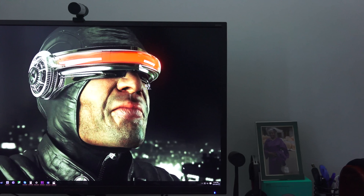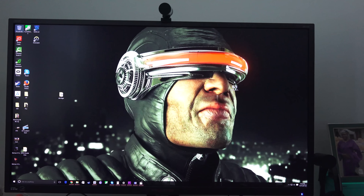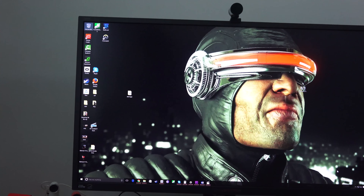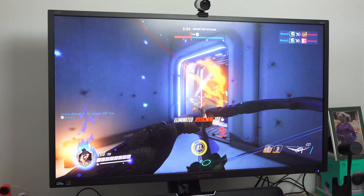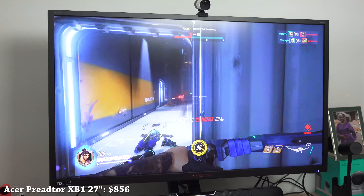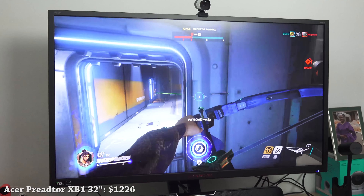Thunder E here, and today we're taking a look at the Acer Predator XB1 — this is the 32-inch 4K gaming monitor with G-Sync. You can get it in either 32 or 27 inches. The 27-inch variant is about $899, and this 32-inch is $1,200. If you want to pick it up, we have the Amazon links down below.